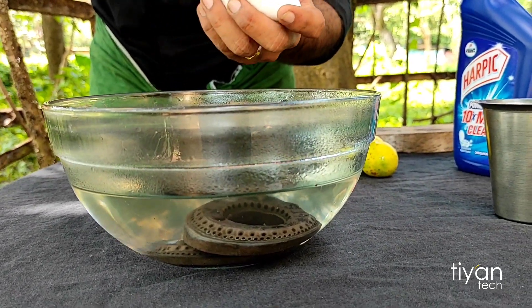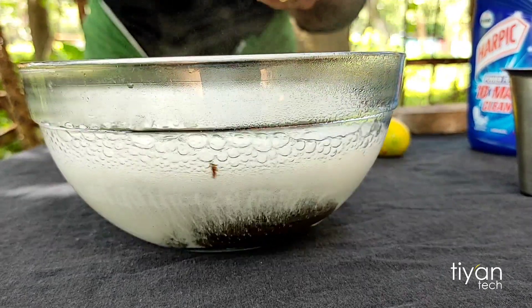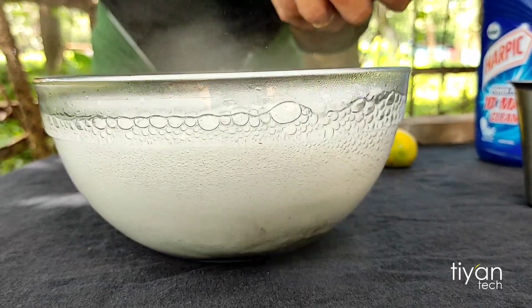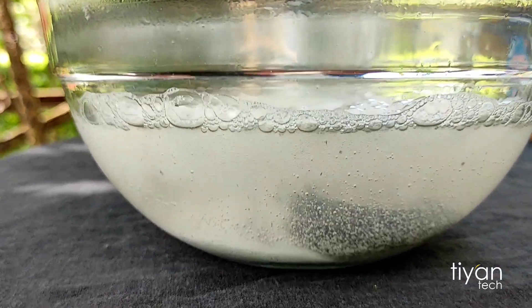I'll give you 2-3 teaspoons. If you have 3 teaspoons, I'll give you a test.